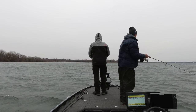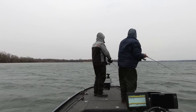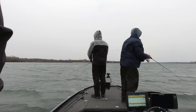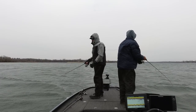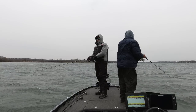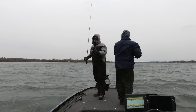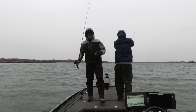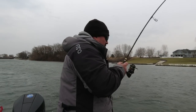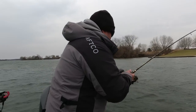We're in brutal conditions — 30-plus mile-an-hour winds — and we're catching big fish. It would be impossible to throw a number five shad wrap more than 20 yards in 35 mile-an-hour winds. We even let Will catch one today — just one — while making the shad wrap video, but he's using his jig head again.